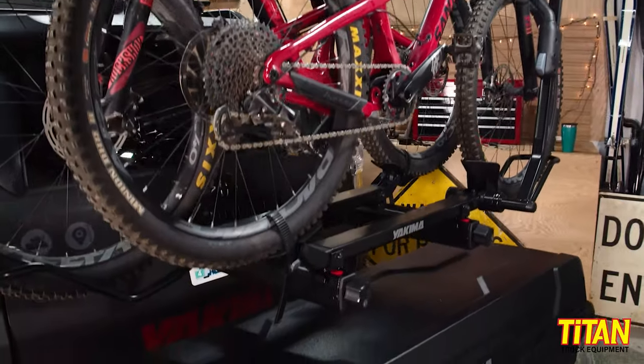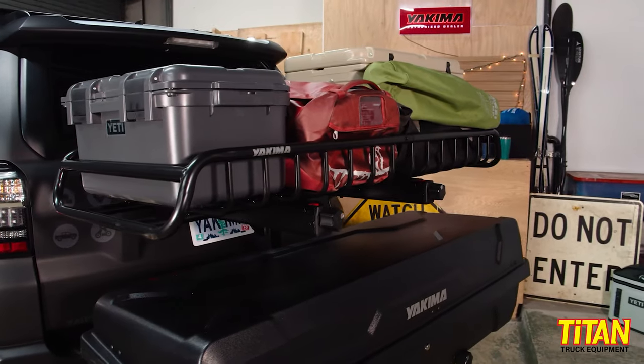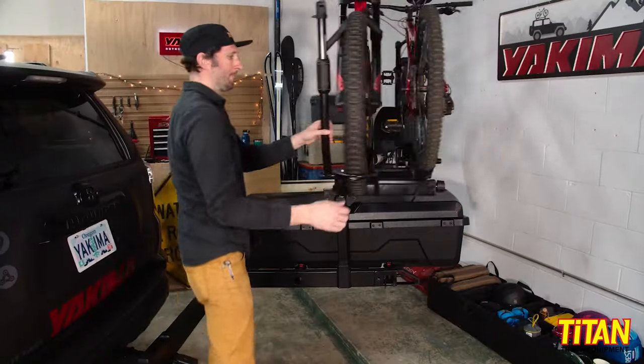From here, you can add an optional second level that Yakima calls the top shelf. Like the base, you can attach a cargo box, basket, or bike rack to this level. Yakima even makes a tabletop to attach — how cool is that?